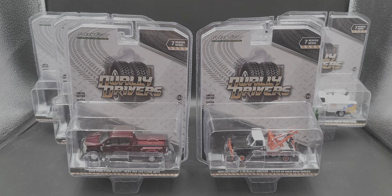Hey everyone, Jason back once again with another Green Light Collectibles diecast review. Today we'll take a look at the complete Dually Drivers Series 7 release. I picked this up from my friends over at Diecast Model Wholesale — link will be in the video description below if you'd like to add any of these trucks to your collection or order the complete set.